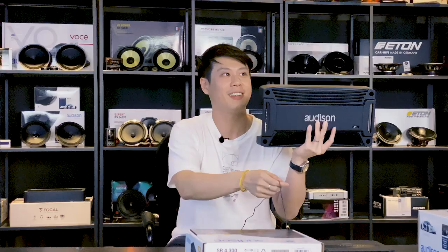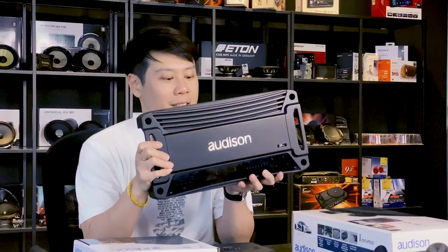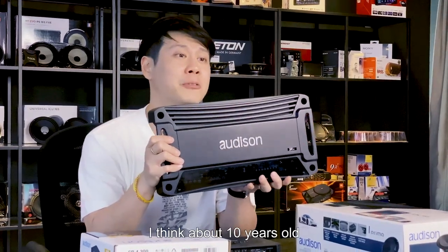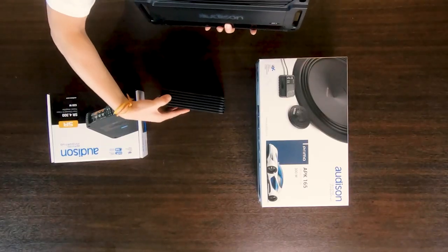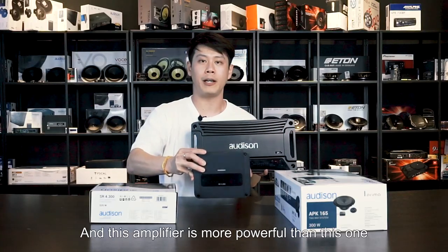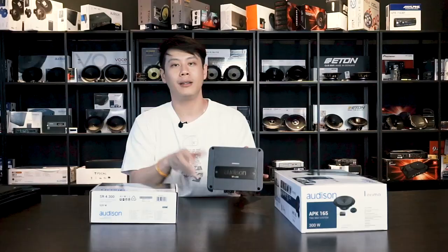You see this amplifier? This is a Class AB amplifier, and when you look at the label it says Audison SR4. This amplifier is about 10 years old, and it's this big in size. But what Audison did was reduce the size and increase the efficiency — and the new amplifier is actually more powerful than this older one.